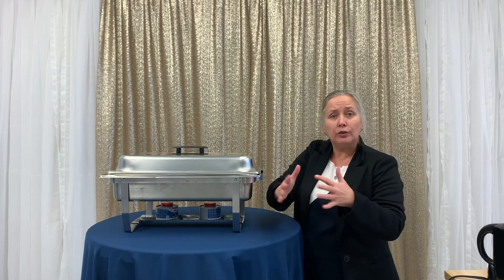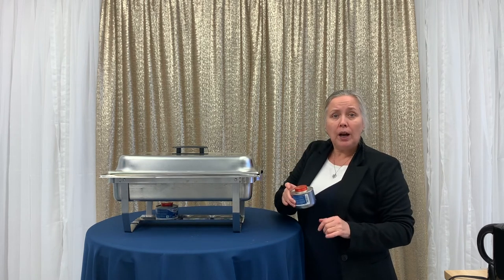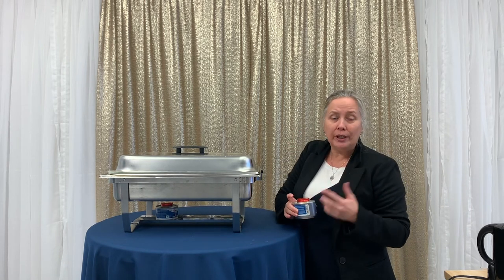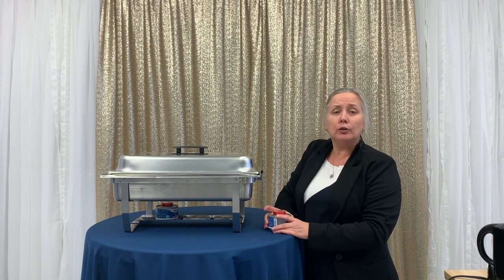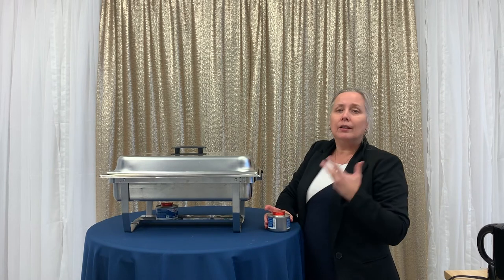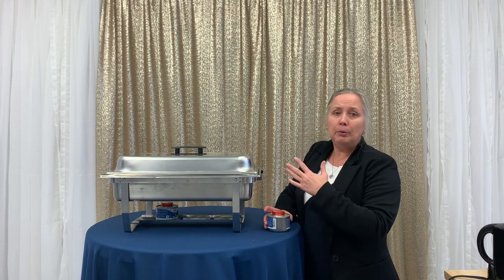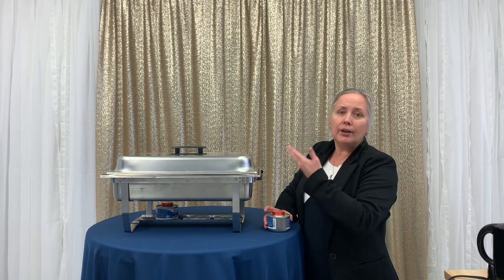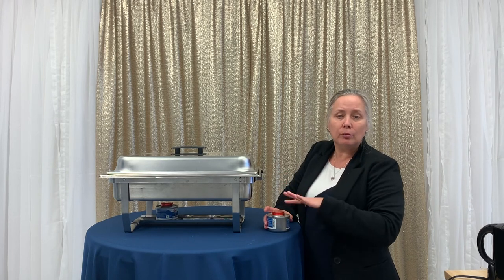We also have a single smaller round one — it only takes one fuel pod to run and has one pan inside, so it does one dish. But if that's all you need, it might be a great solution. It's smaller, so it's better for family use on a holiday or a party at home — a good way to keep your meatballs hot, for example, without an ugly crock pot on your table. You get a nice stainless steel dish with a glass lid.